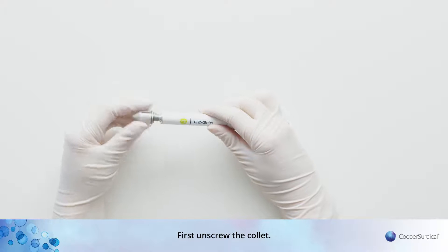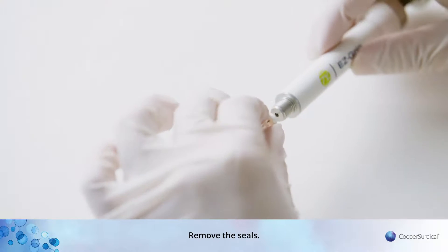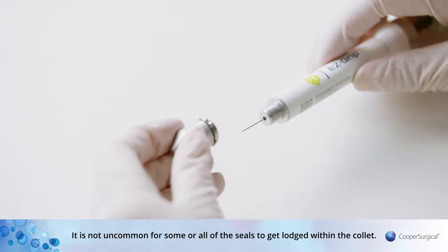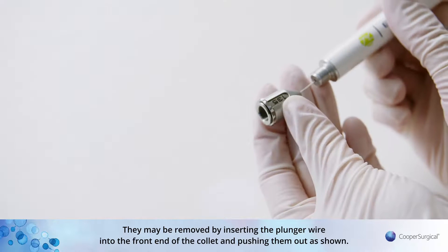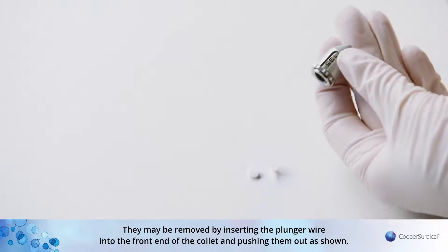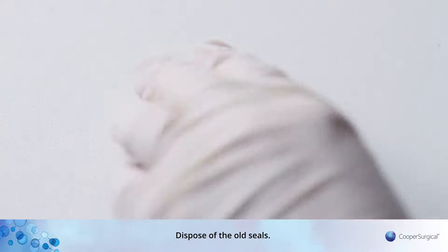First, unscrew the collet and remove the seals. It is not uncommon for some or all of the seals to get lodged within the collet. They may be removed by inserting the plunger wire into the front end of the collet and pushing them out as shown. Dispose of the old seals.